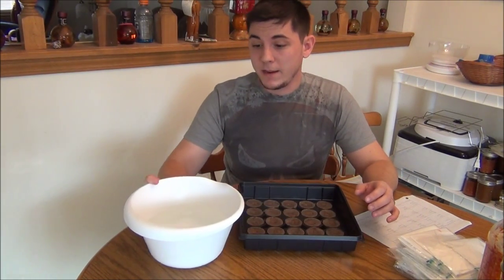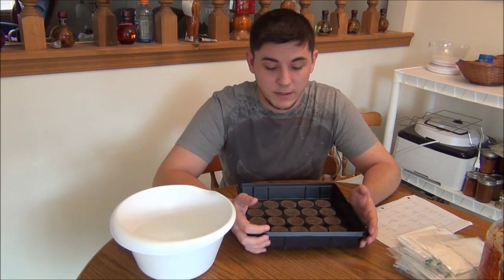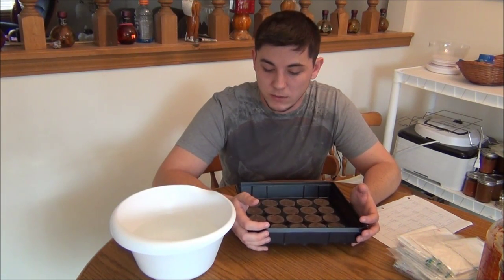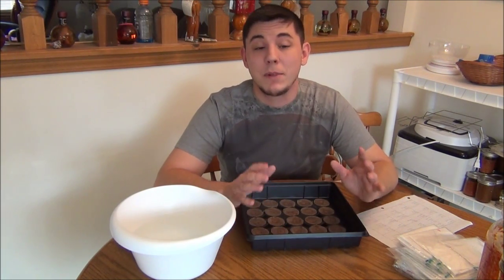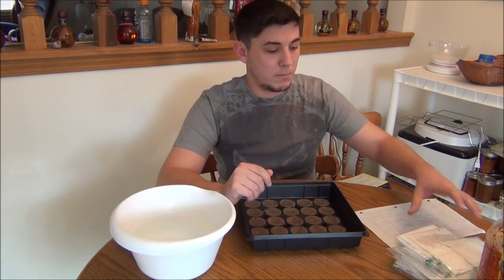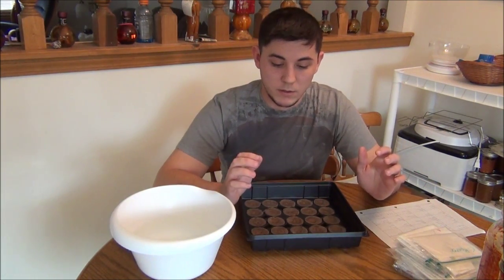Hey everybody, I'm back for the new year. I haven't put out a lot of videos — things got pretty busy and hectic at the end of last year, so apologies for that. But it's a new year, I have a lot planned: a lot of pods, a lot of stuff I'm going to be doing, starting off getting our plants started.